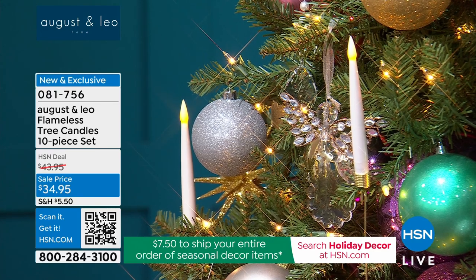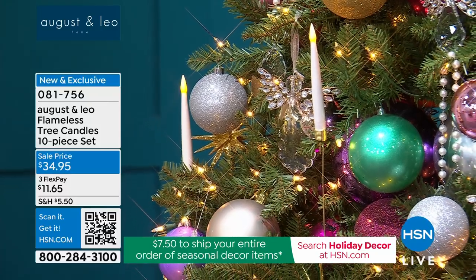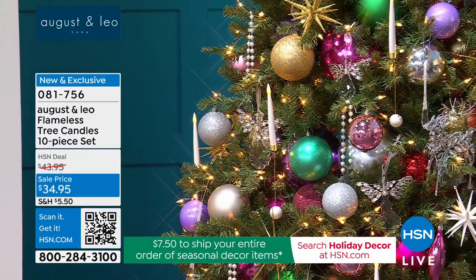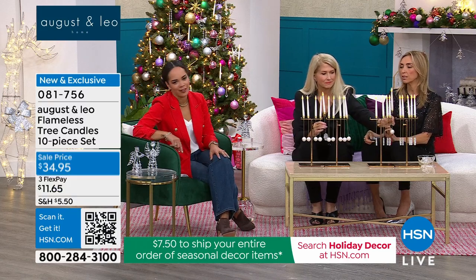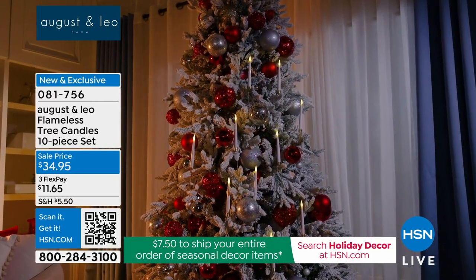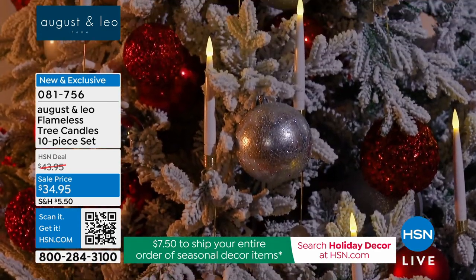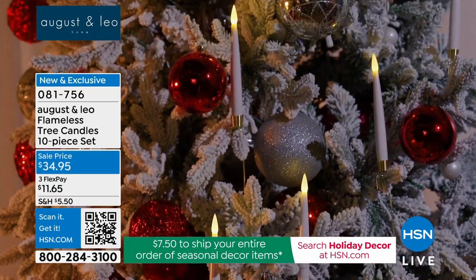The color of the candle has a beautiful warmth — it really does mimic the color of a natural flame. Otherwise it could be too white and wouldn't look authentic. These look nice and warm, a soft glow. They're not orange, and they flicker too — they look so real. It's not a steady light, it's a flickering light. You're seeing it live in studio on the tree. They're in stock right now — brand new pearl ball and the classic snowflake. Item number 081756.